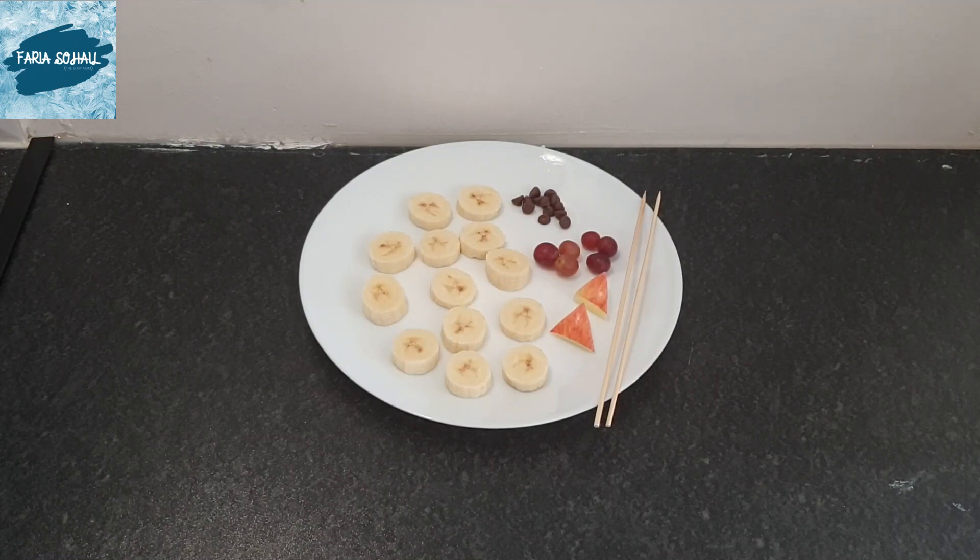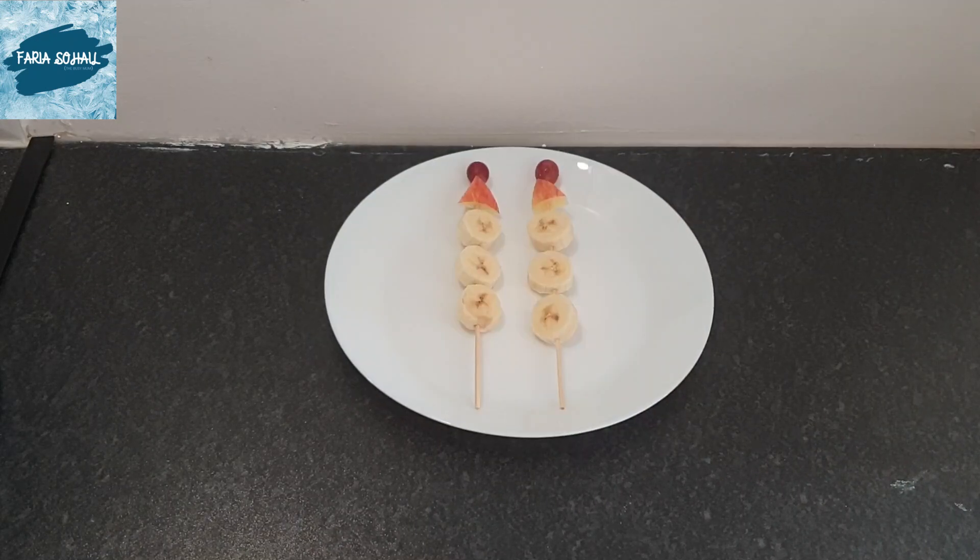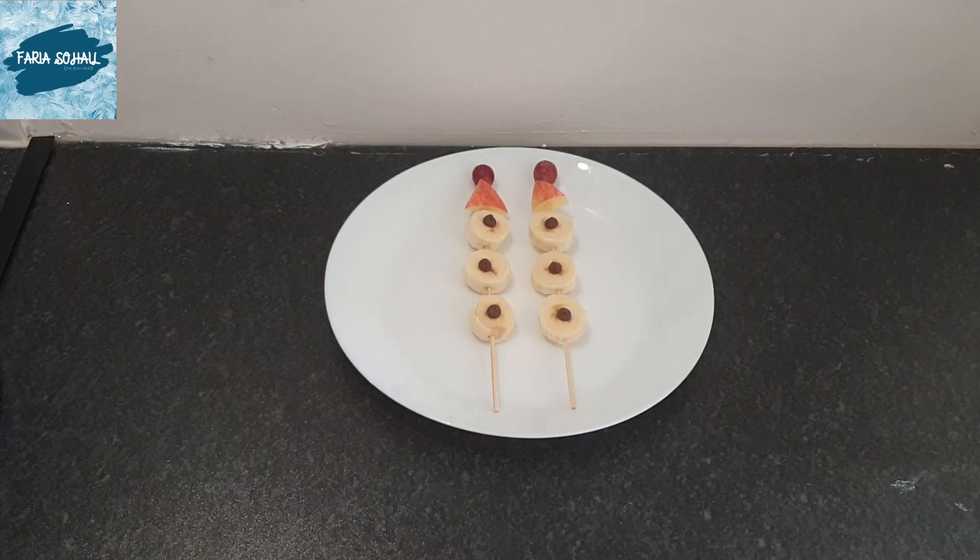For the next one, I took one banana and cut it into small pieces, a few milk chocolate chips, a few grapes, and I cut apples into a triangle shape — not very thick — and two skewers. I put everything on the skewers, three pieces of banana in each skewer, then added chocolate chips on top. I tried to make them look like a snowman and they look beautiful.